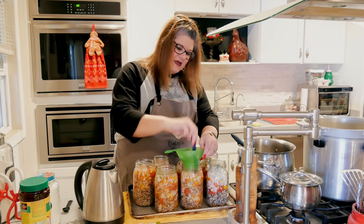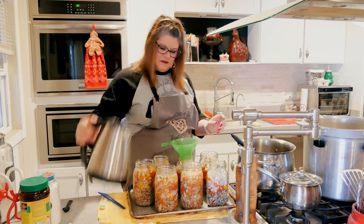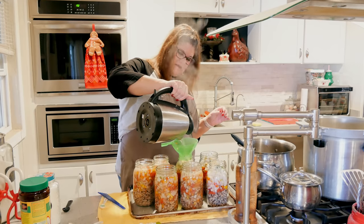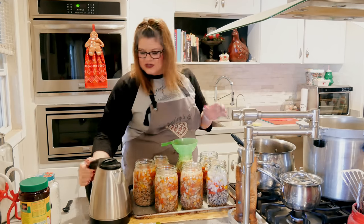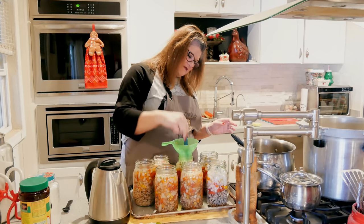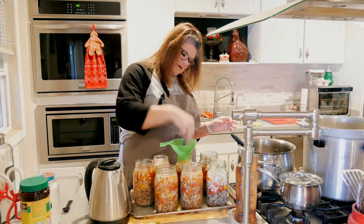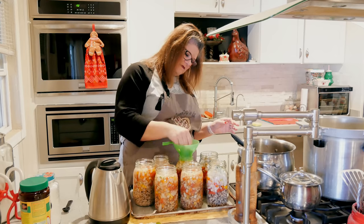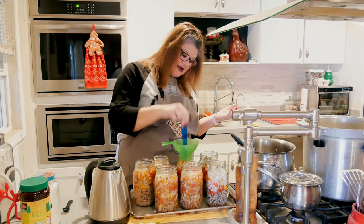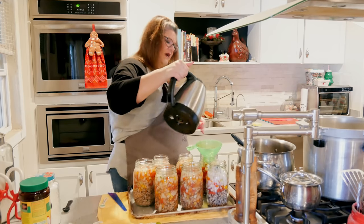These smell yummy. I love when you're canning and you go to put the hot water or hot broth in — oh my gosh, you can smell everything coming together. I love that smell. I get really excited over cooking and canning — call me weird.